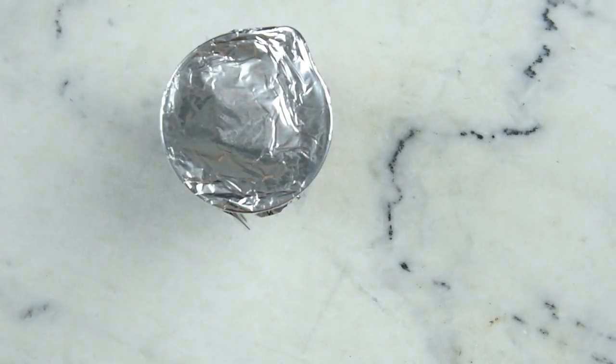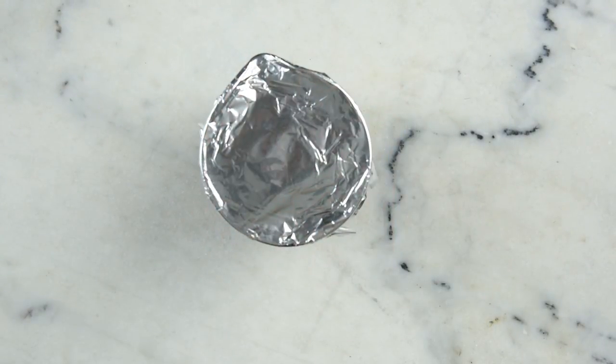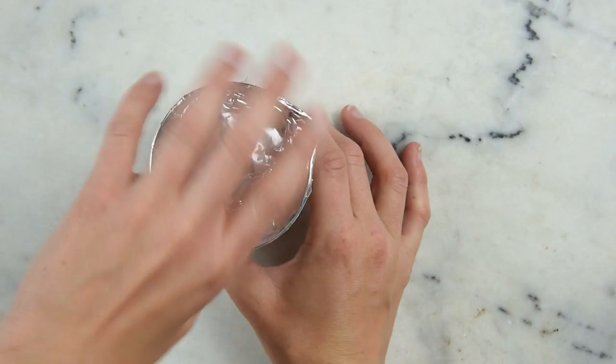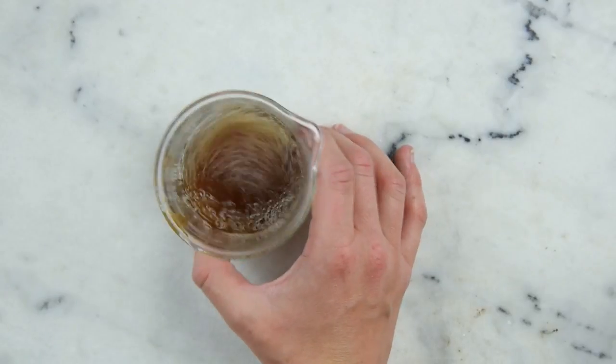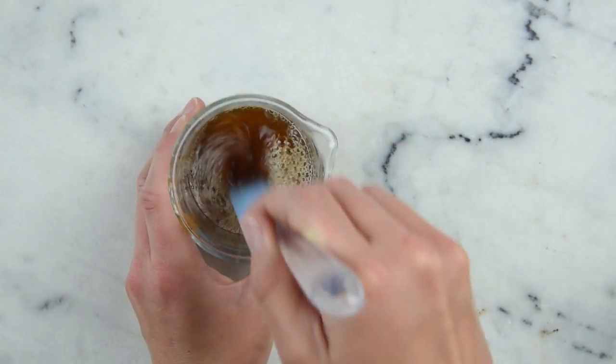We're going to let this sit and come to room temperature for quite a while — we're talking overnight to 24 hours. Once your cleanser is absolutely 100% completely at room temperature, we are ready to add some Crothix and thicken it up.